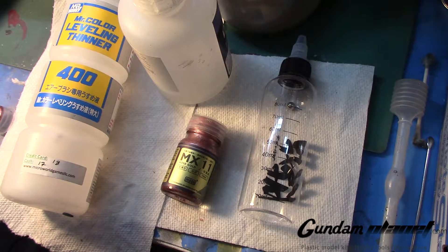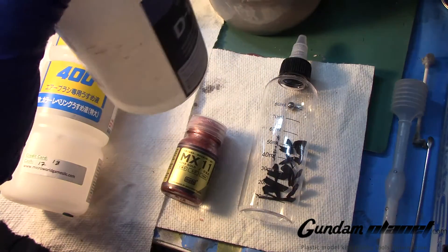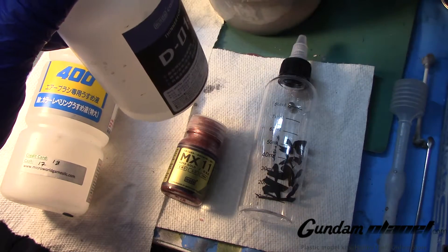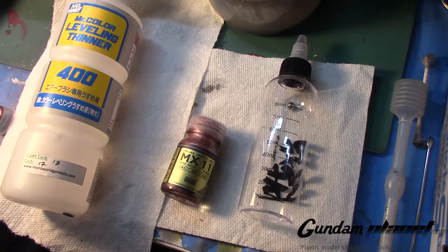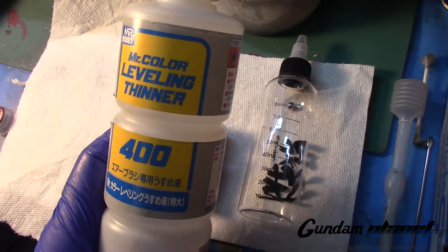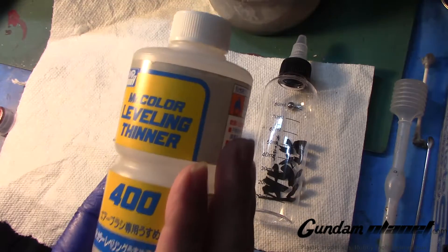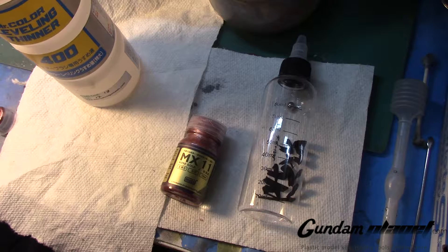I have very little Modo thinner left and I don't want to buy another one since I'd use it for other Modo colors. So I'm going with what I know works — Mr. Color Leveling Thinner. This is the best thinner in my opinion. If anyone has a different opinion, please share.